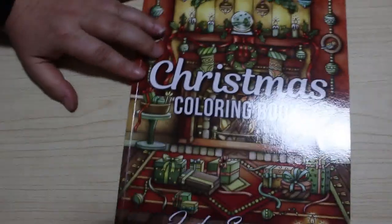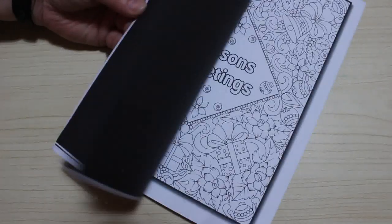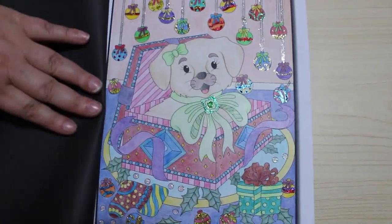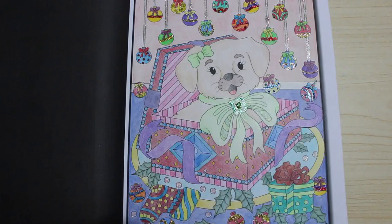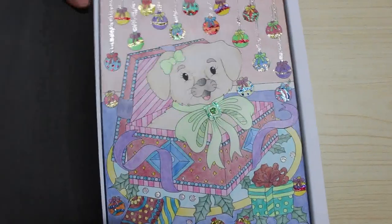We're getting near the end now, though there are a lot more pattern books to come. First of all, Christmas colouring book — again I've only done one. And it was the puppy in the box. It's got Stickles on it — just a cute little puppy jumping out of a Christmas box. It's very sparkly, you can't really tell but it is. I'm running out of space to put these, this stack is going to fall down.